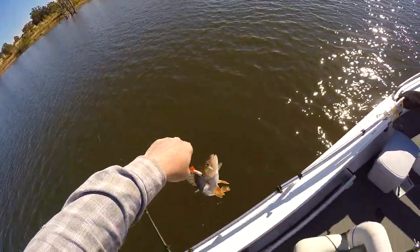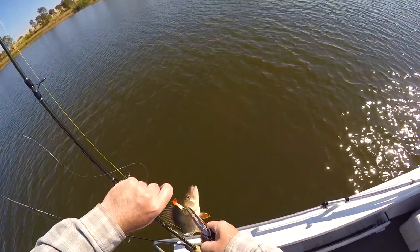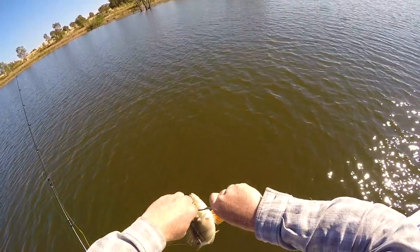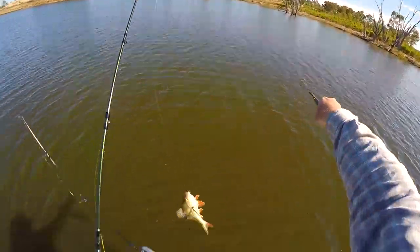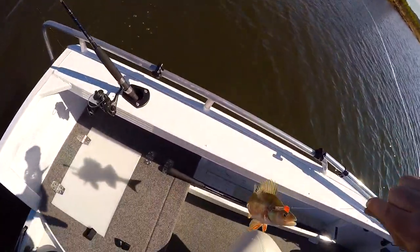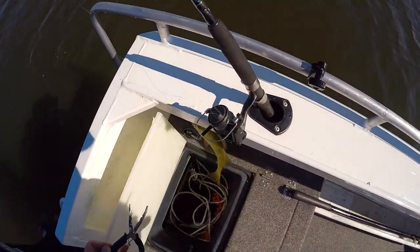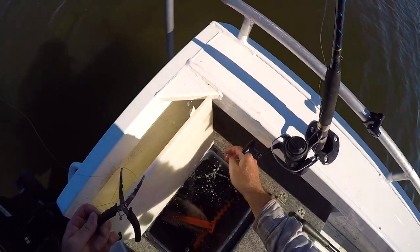I'll let him go though, see if we get a few more. If we can get it unhooked. Oh, got him in that one there. Oh, made a mess of that. Oh dear, you're a keeper now. You are a keeper. I'm going to keep you. There we go. Get him in there. There you go.